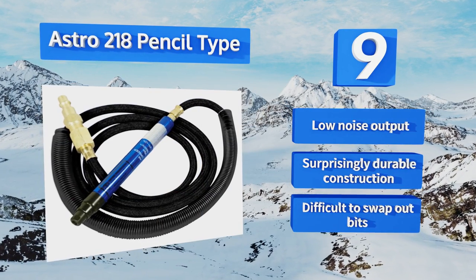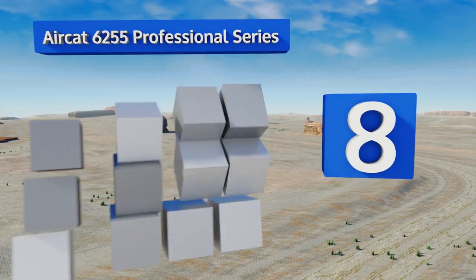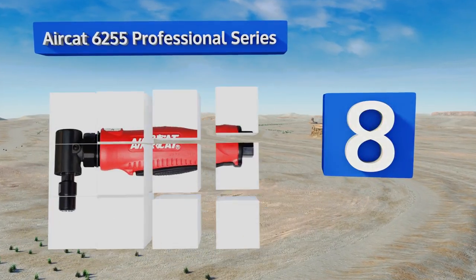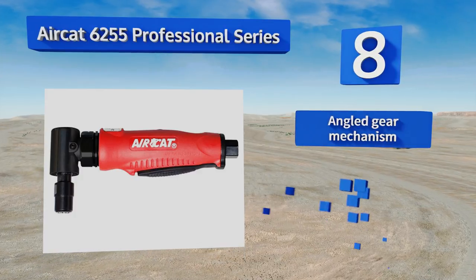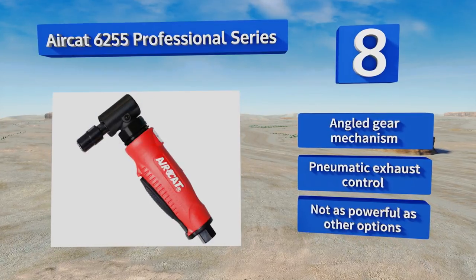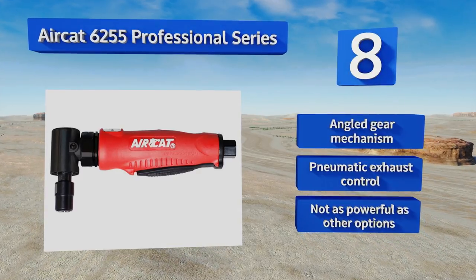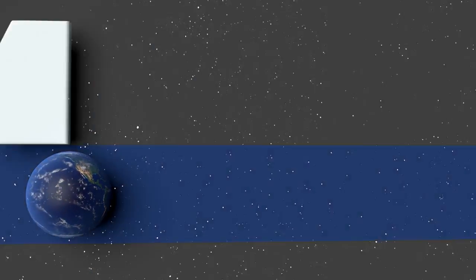Coming in at number eight, the AirCat 6255 Professional Series is known more than any other feature for the minimal noise created by its patented muffler and filter technology, putting out a mere 85 decibels at its highest power. Its ergonomically designed handle further reduces operator stress. It's equipped with an angled gear mechanism and a pneumatic exhaust control, however it's not as powerful as other options.